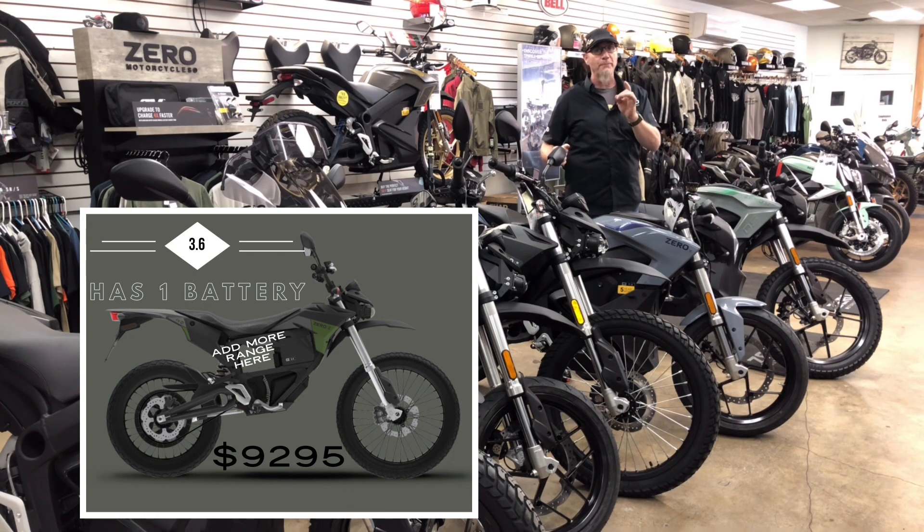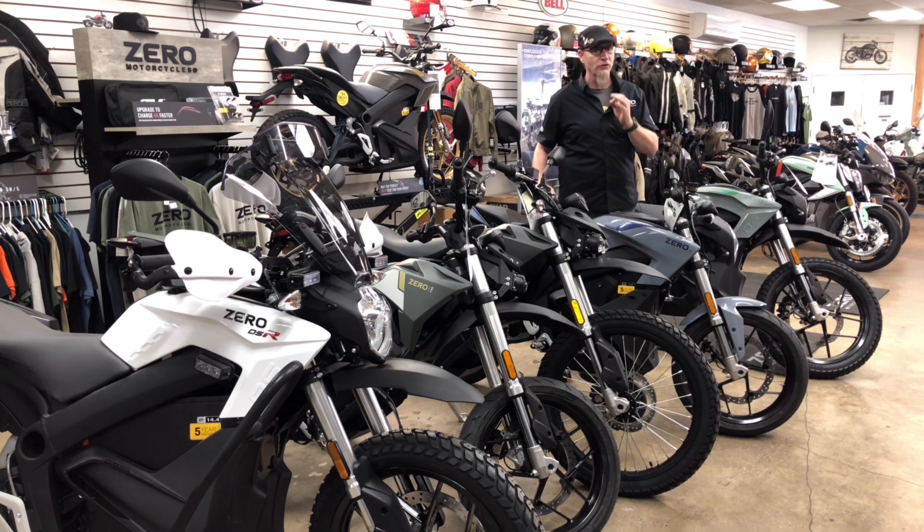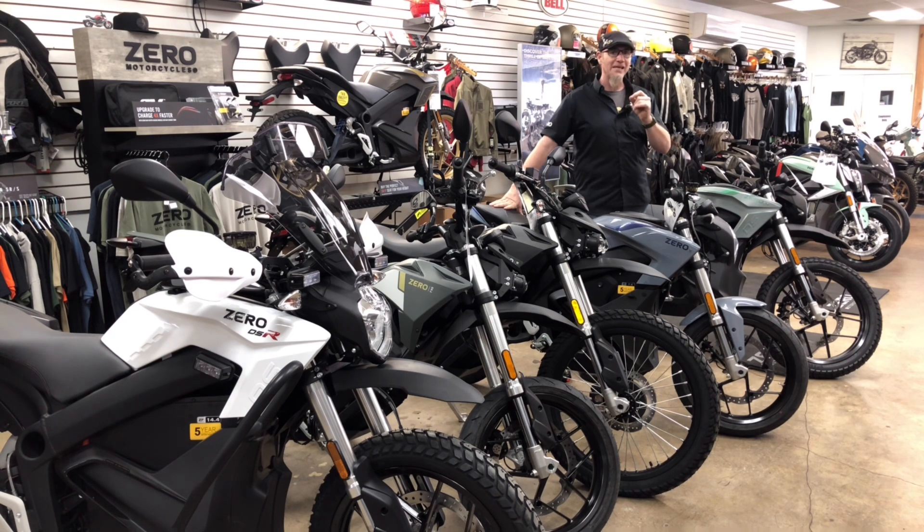That does give you the opportunity to upgrade at a later date to get yourself more range, and that's something that might be really important if this is your first electric motorcycle. The biggest thing about Zeros is that they are modular — they're scalable, they will grow with you.